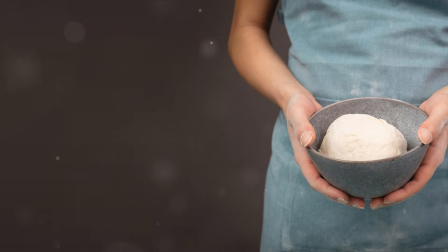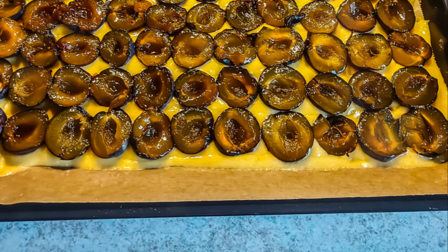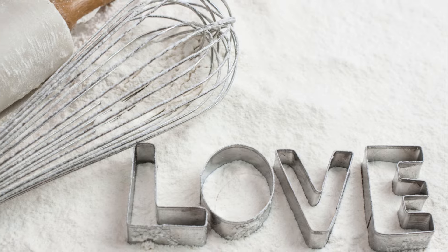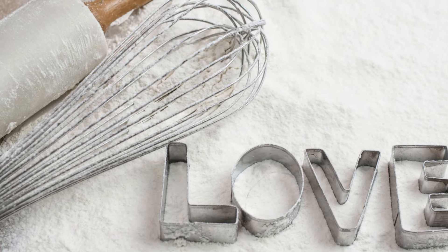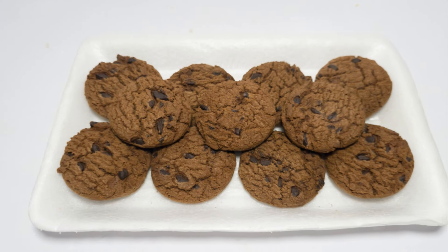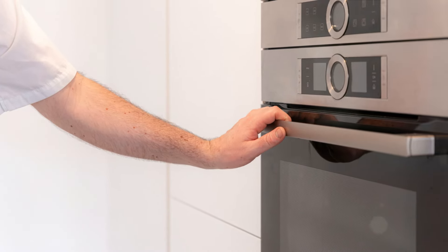As you mix, the dough will start to come together. It might be a bit sticky, and that's perfectly okay. If it's too dry, add a splash more buttermilk. If it's too wet, sprinkle a little extra flour. The key is to achieve a dough that holds together but still has visible flecks of butter. And voilà, we've got our biscuit dough ready for shaping.